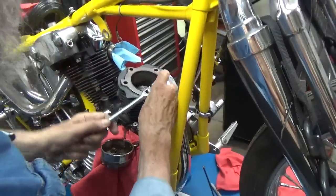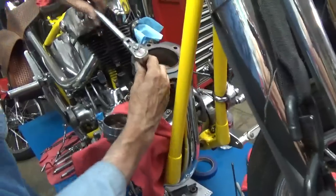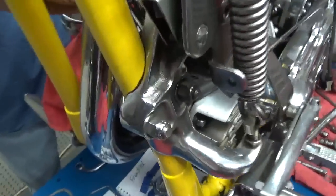I could just pull the whole circuit breaker out of there. Harley Davidson calls it a circuit breaker and they're right, actually. Like they need me to tell them they're right.